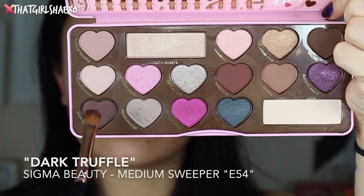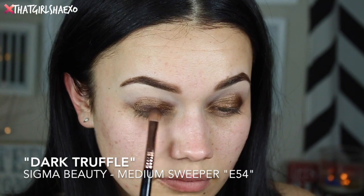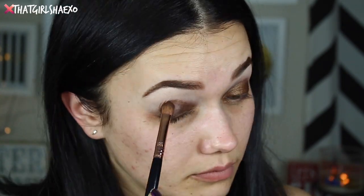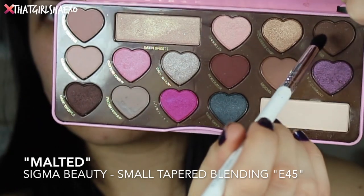It's like a nice toasty brown and I'm going to place this all over the lid. I thought the next shadow was going to be a little lighter but it's a little darker — that's okay. Then with the E54 super brush I'm going to take the shade Dark Truffle and pack that right on top. This gives it a really metallic high-shine chocolatey brown eye. It is so gorgeous — it looks like an oil slick in person.